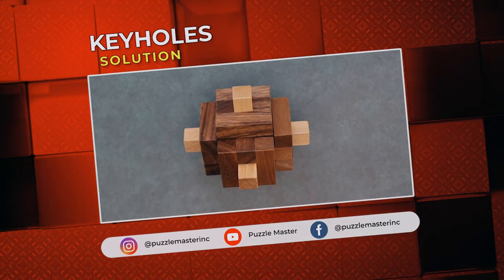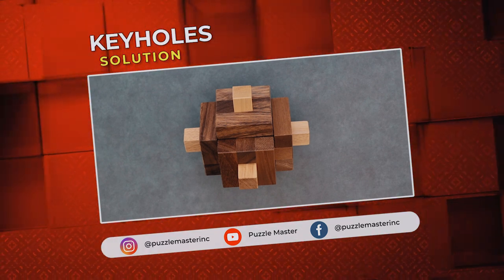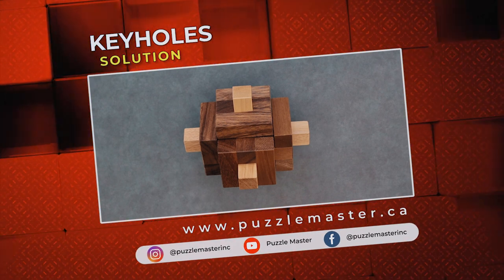And that was Keyholes. Thank you for watching. If you enjoyed this video, we have plenty more like it on our YouTube channel. Haven't had enough? Join our community on Facebook or Instagram. Want more puzzles? We have a massive catalog of puzzles at puzzlemaster.ca.